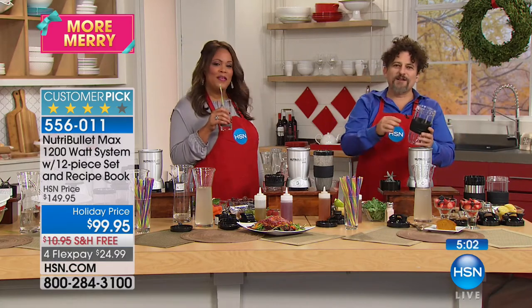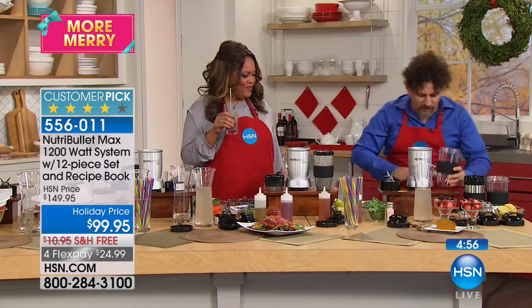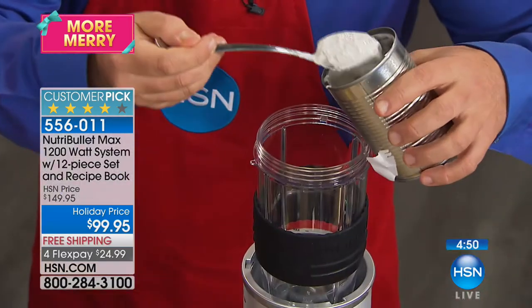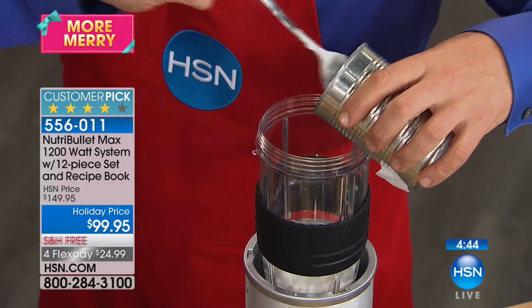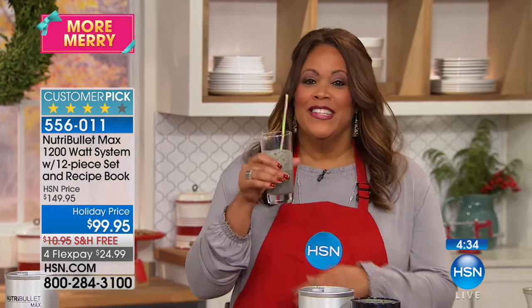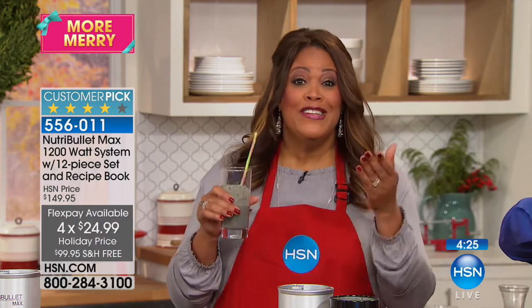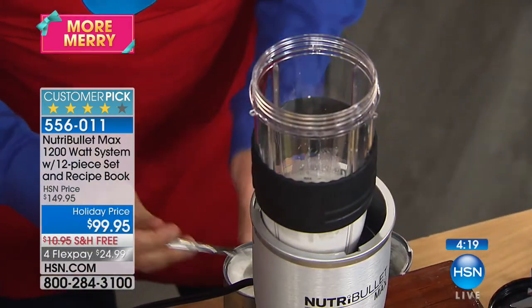Making a coconut cream blend — it comes out incredibly creamy. Getting more coconut cream from the fridge to pour over dessert. If you haven't tried it and you're trying to take charge of your health, get this home for $25. Don't miss it — four flex pays of $25, free shipping. Take advantage: it's double the power, 1200 watts, and new blades that make everything smooth — none of that lumpy chunky stuff.